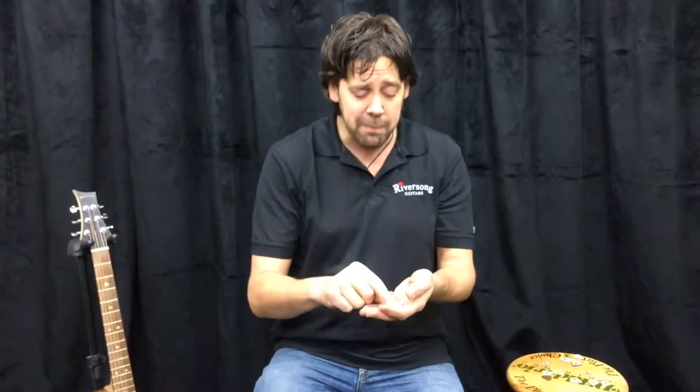The next pick is our Jazz Pick right here. This guy is solid Chilliwack Maple — it comes from Chilliwack, BC. That maple is the stuff with all the flame that you see on all the famous flame top guitars. It's got very strong cross grain strength and it is a really fantastic sounding pick.